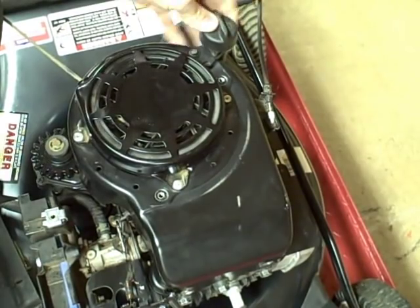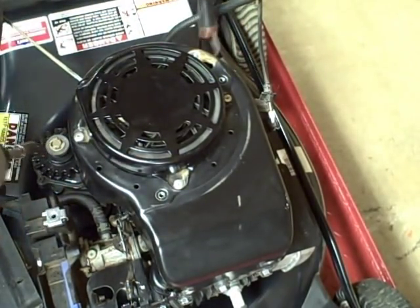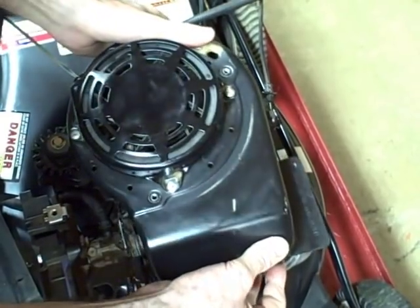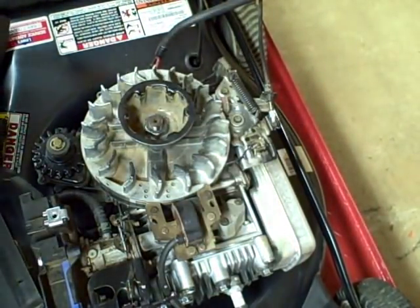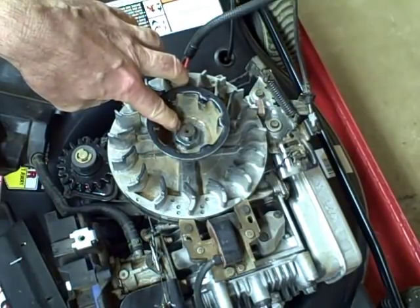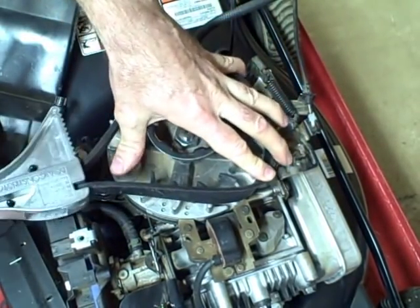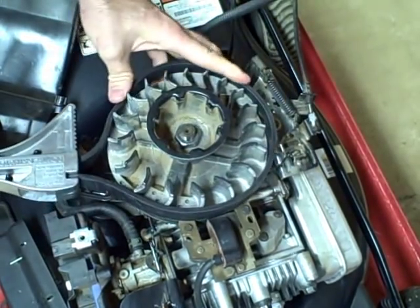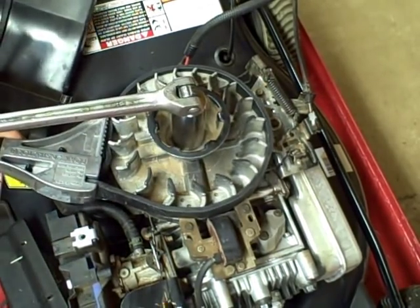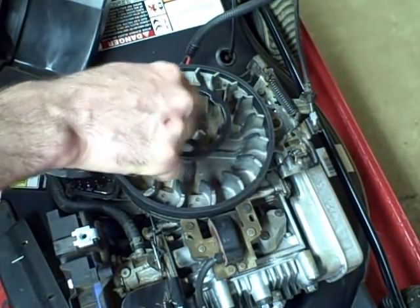Once you get all the bolts off that hold on the blower housing, you can remove it. You need to remove the dipstick — the conduit pulls out — and now you can take off the housing. This is your flywheel. It's held on by a nut; the nut size is 15/16. To hold the flywheel as I'm turning the nut with a ratchet and socket, I use a strap wrench. Briggs & Stratton sell special tools you can buy to do this, but this works just fine. Once you get it loosened, take it off and remove the nut.